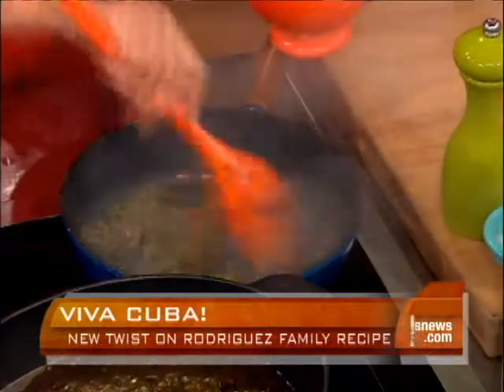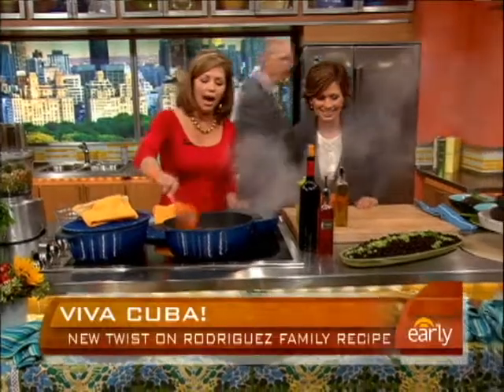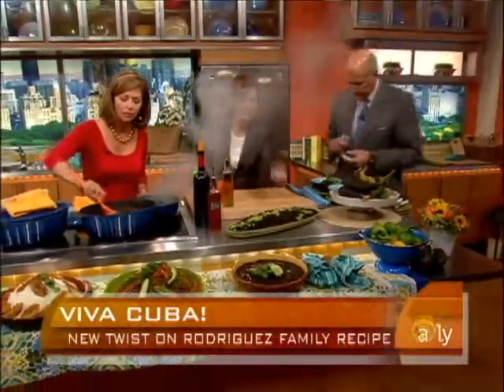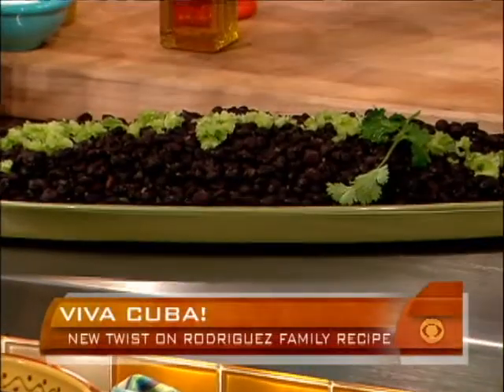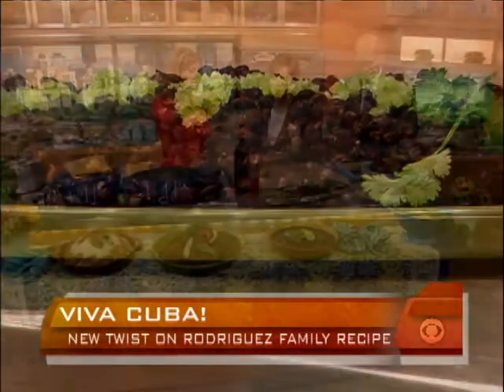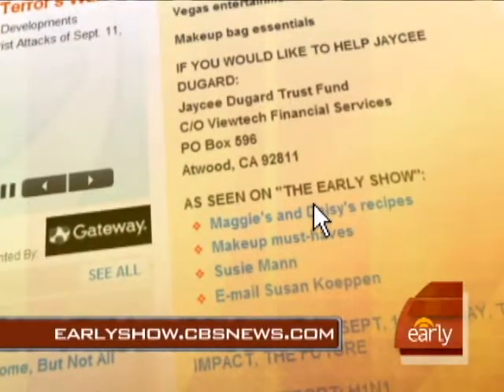Now we have these beans over here we've started. Smells like home, doesn't it? I would add some olives to this maybe. Look how gorgeous this looks already. And then you serve it over rice. And this is ropa vieja — shredded beef — and it is the perfect accompaniment to this meal, with some white rice and green plantains, and we're in Cuba. Does Harry approve? Sí! To get the original recipe and the new and improved Daisy recipe, go to earlyshow.cbsnews.com.